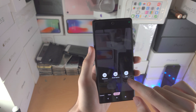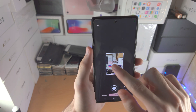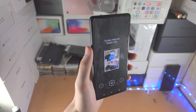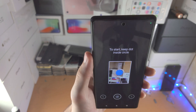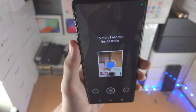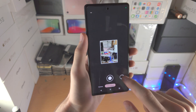In modes you also have photo sphere. It gives you a sphere view — you start the photo and move the phone around and it'll give you a sphere shot. I'm personally not interested in that, but that's what it does.